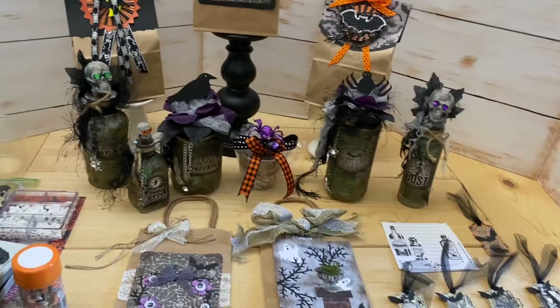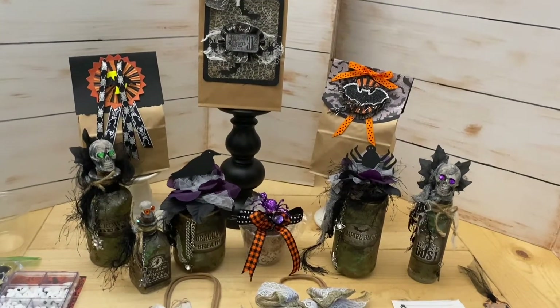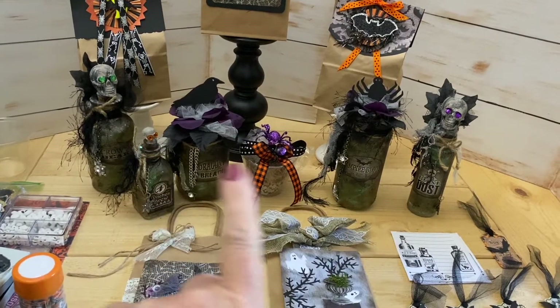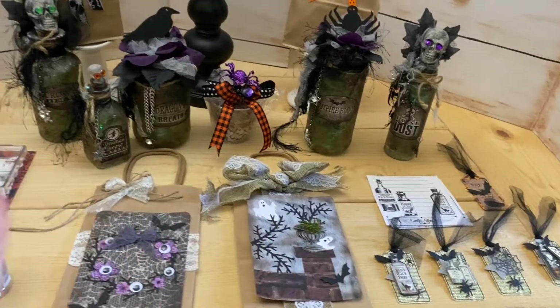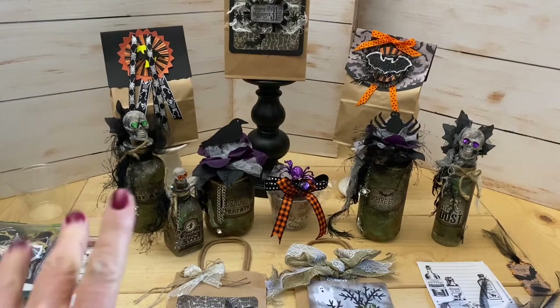This is last minute spooky goodness! So if you're going to a Halloween party, want to go see some friends, or somebody's got a birthday and you want to give them a cute gift bag, treat bag, a little potion bottle — that would be a cute little gift. Some homemade treats, or a card or a tag. I hope you love this, I hope you got inspired, and I'm going to see you in the next video. Bye!